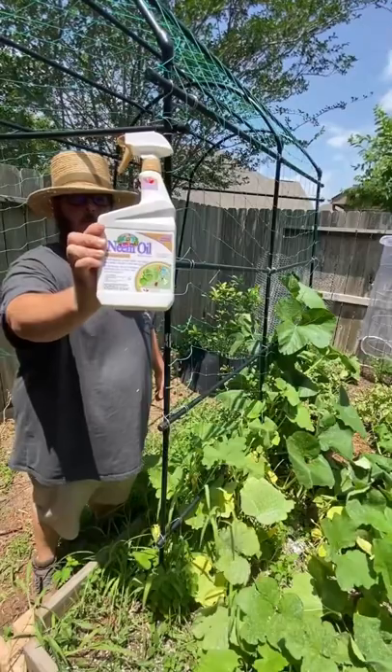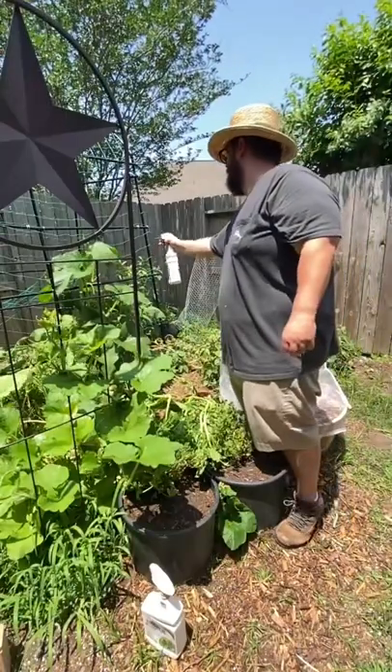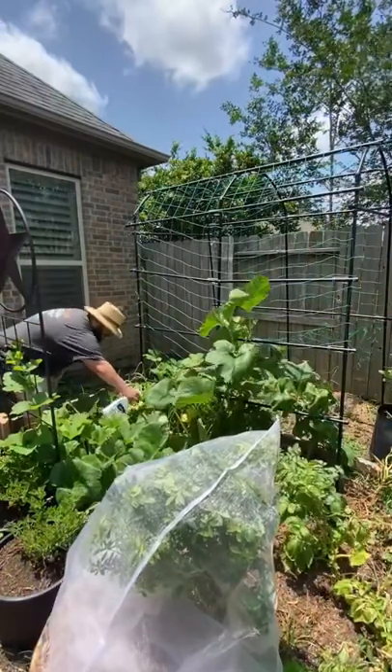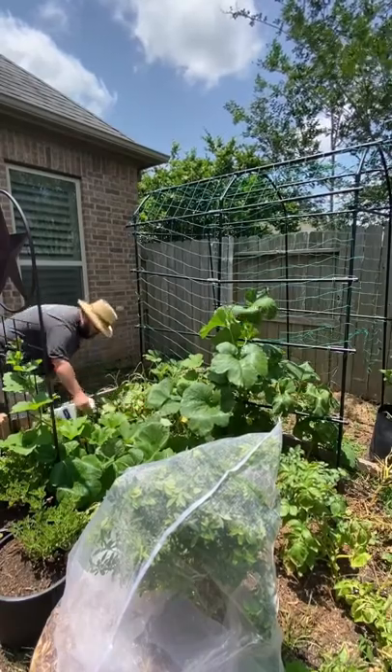Spraying neem oil can also help kill the squash vine borer. This works by when the squash vine borer hatches and starts boring through the plant, it eats the neem oil and dies. But this is still difficult because you have to spray everywhere, since the squash vine borer can lay up to 150 to 200 eggs a season.